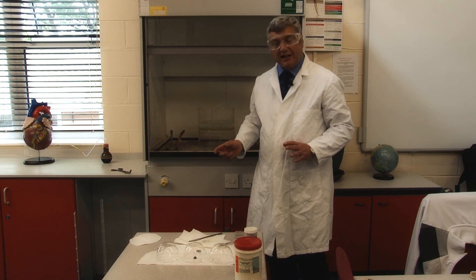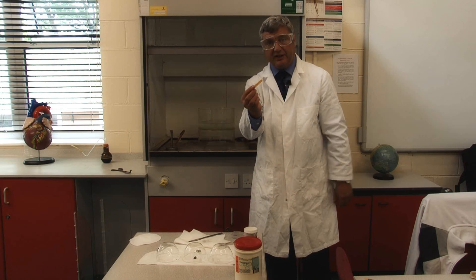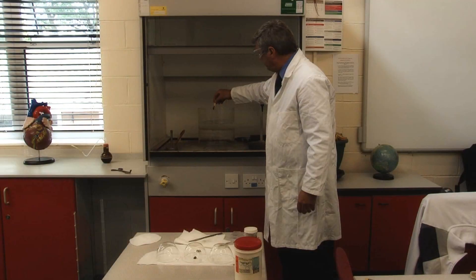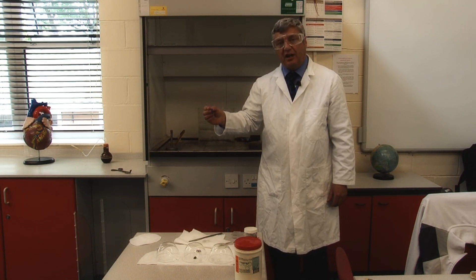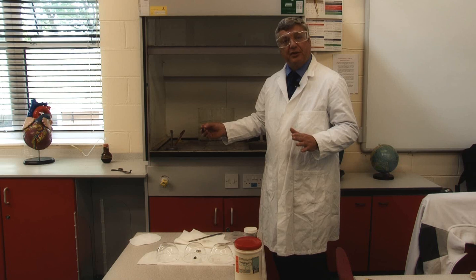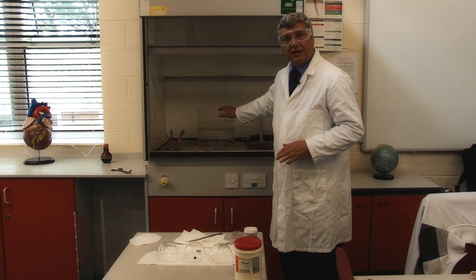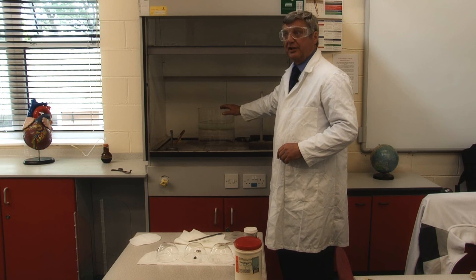Once you're sure that the reaction is finished, you can take another piece of Universal Indicator, and it's very clear that the water is highly alkaline — which is one of the reasons why these are called alkaline metals. This is also another reason to take great caution, because this is caustic and has to be disposed of carefully into the sink, which I shall do before we look at the next one.